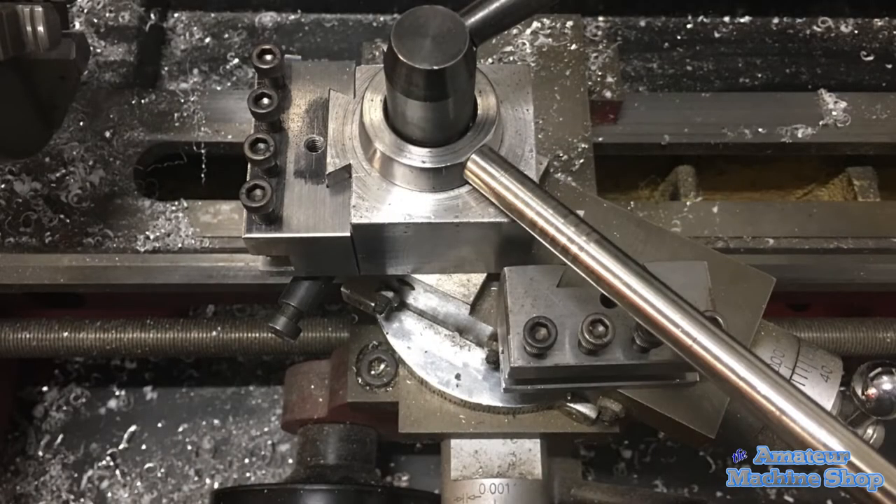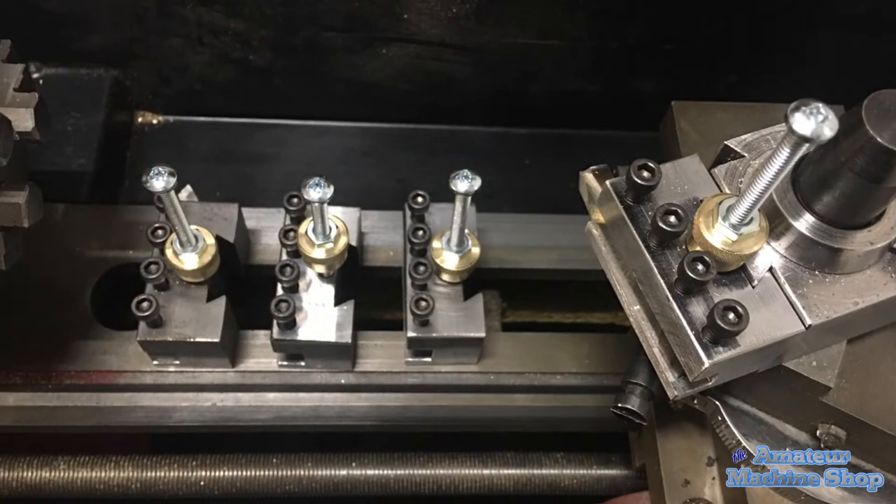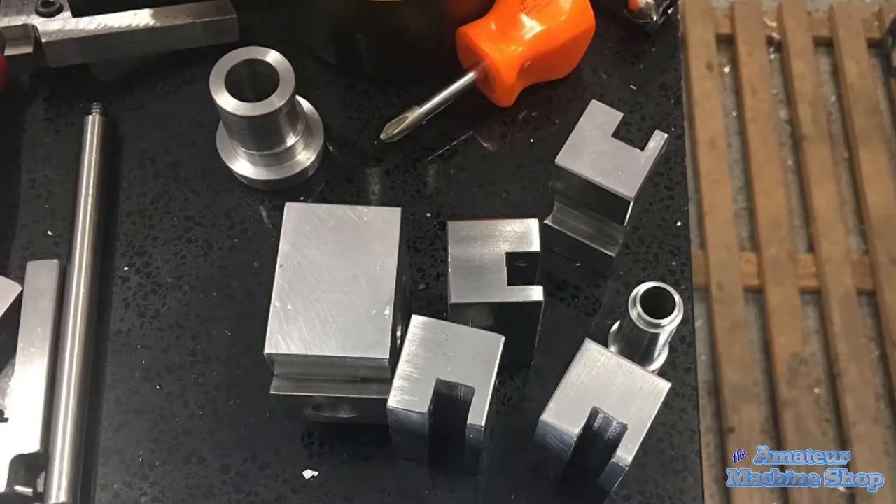First off, you will want to sand or sandblast the parts depending on the finish desired. I chose to use sandpaper after touching all the flat surfaces to a sanding belt and removing any surface rust. As mentioned by MyMechanicsInsight, use a solvent to remove any oils and residue. The cleaner the parts, the better the outcome.